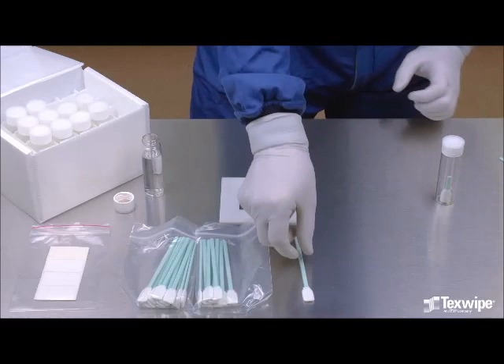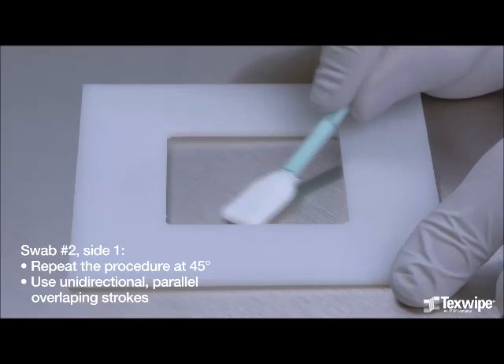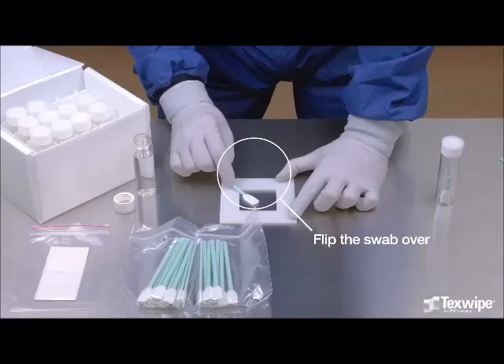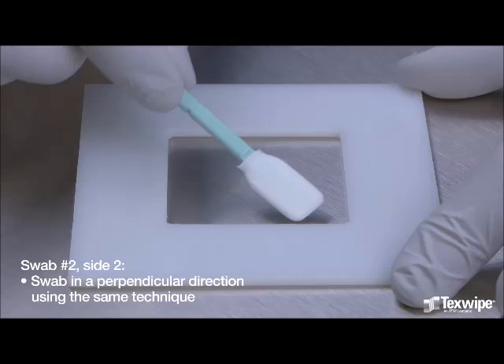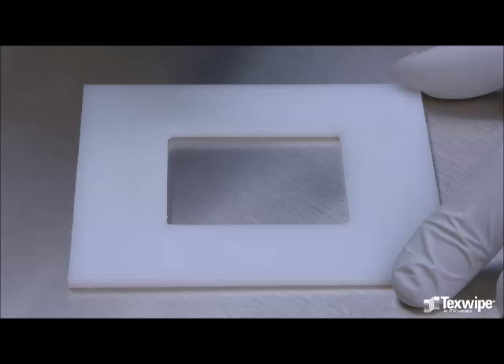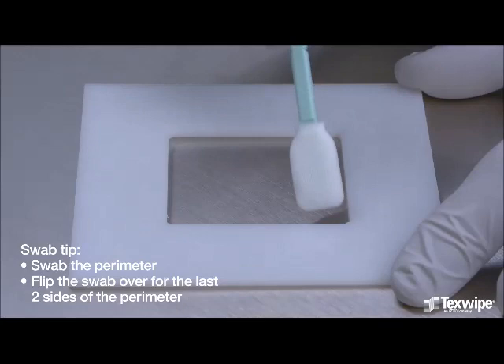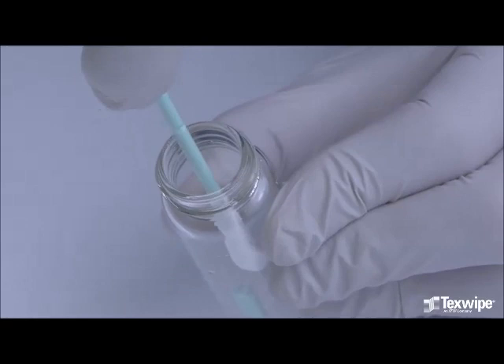Take the second swab, dampen the swab, remove the excess water, and repeat the same sampling procedure at a 45 degree angle. This is the first side of the second swab. Using unidirectional, parallel, overlapping strokes is important for good TOC recovery. Flip the swab over and swab in a perpendicular direction using the same technique, keeping the entire swab head flat against the testing surface. This is the second side of the second swab. The last step is to swab the perimeter of the area using the swab tip. Flip the swab over for the last two sides of the perimeter. Snap the swab head at the notch and allow the second swab head to fall into the same vial.